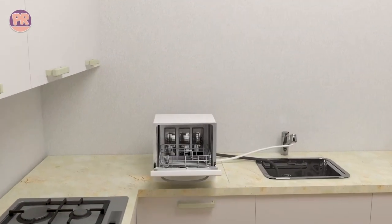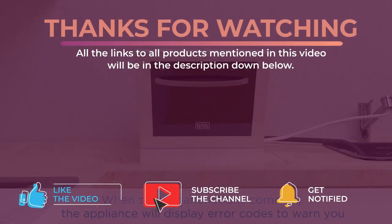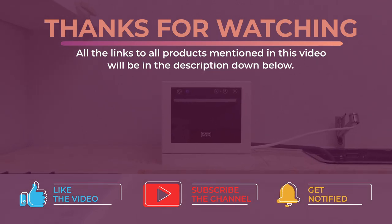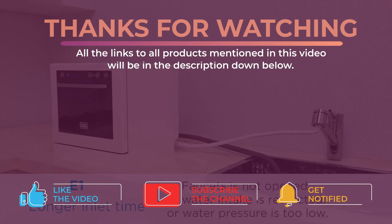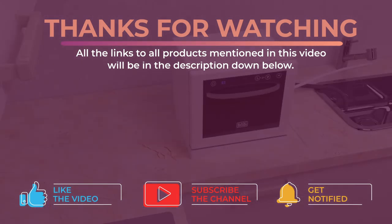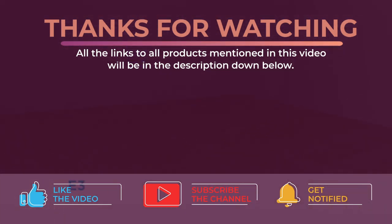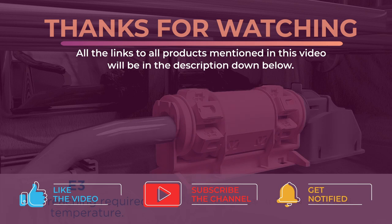That's all for now. Thanks for watching — I hope you enjoyed this video. All the links to the products mentioned will be in the description below, updated for the best prices. Don't forget to leave a like and subscribe to the channel to see more videos like this. Hope to see you guys in the next video — till next time!